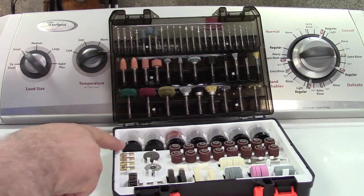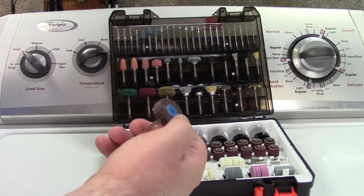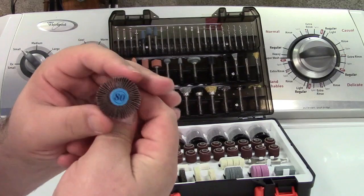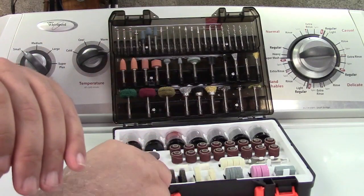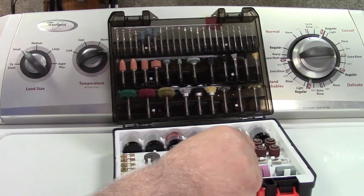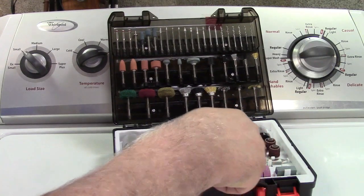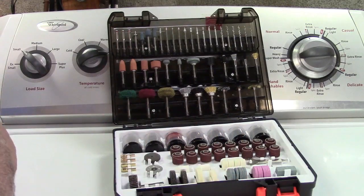You have a diamond wheel here, some collets, and a flap wheel. Even that fits in nicely — this is for removing paint and stuff like that. It's marked 80 for 80 grit. Other grinding and sanding discs over here for use with the mandrels, the whetstone, the wrench, and the felt pads as explained earlier.